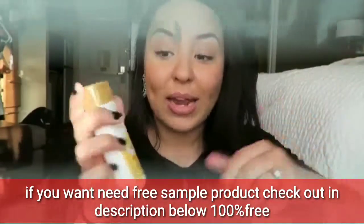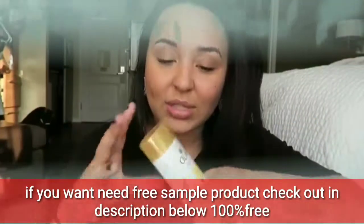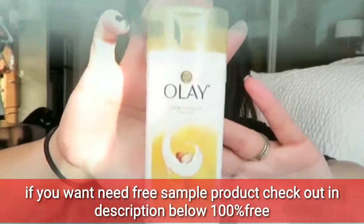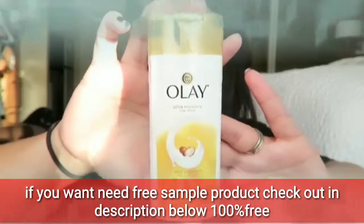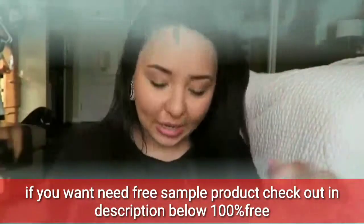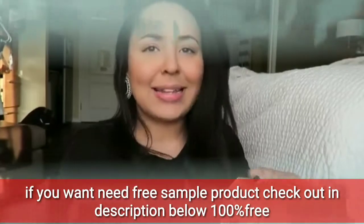Next up — I already love this stuff. There's actually a bottle of this in the bathroom right now because we're traveling and I like to take travel-size stuff. This is the Dove ultra moisture shea butter body wash. I love this stuff; it smells so good!